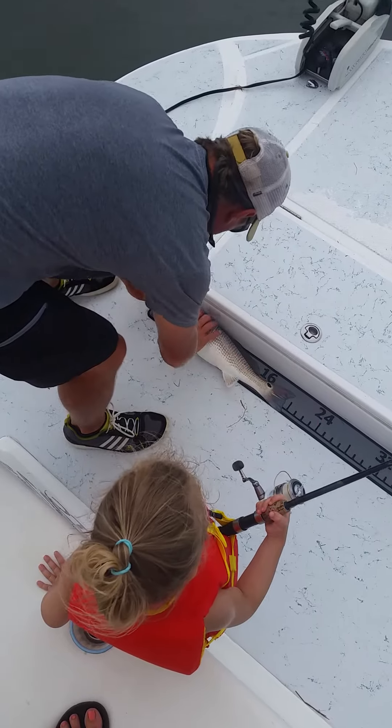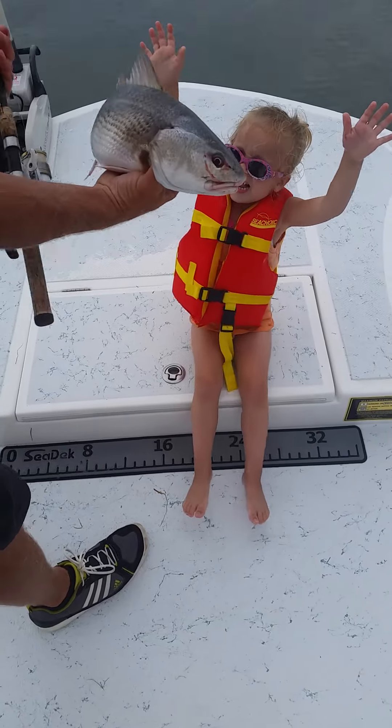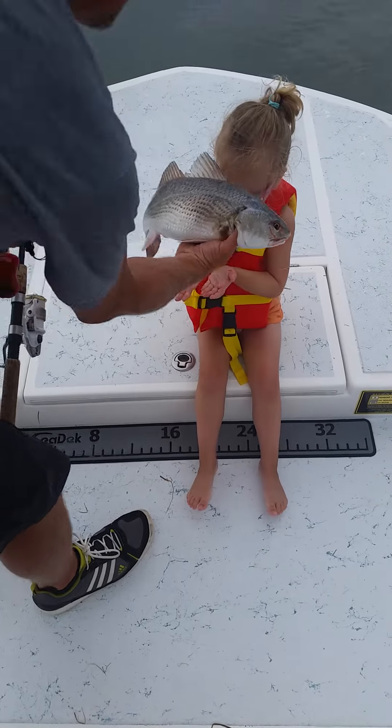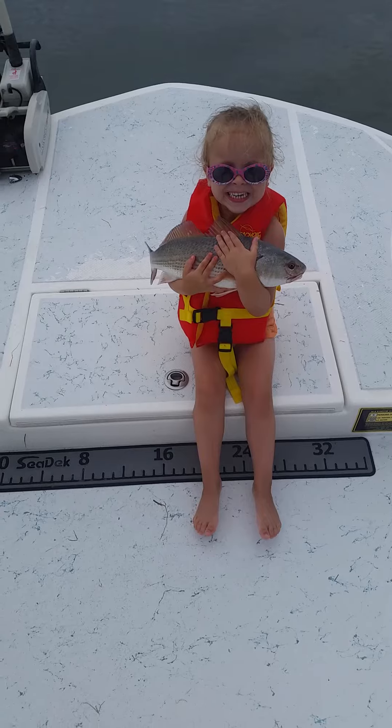Can I hold him? You can hold him. Here, put your arms up. Do like this. Look at Mommy. What did you catch? A fish.